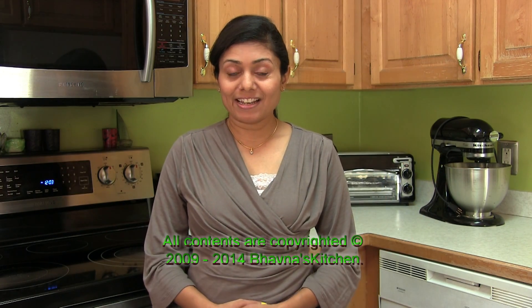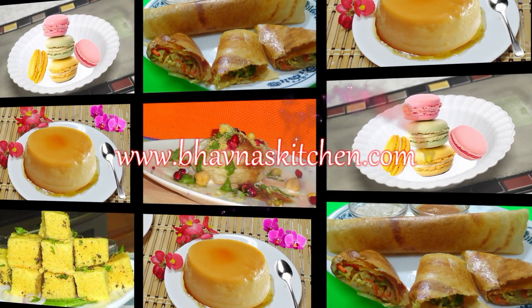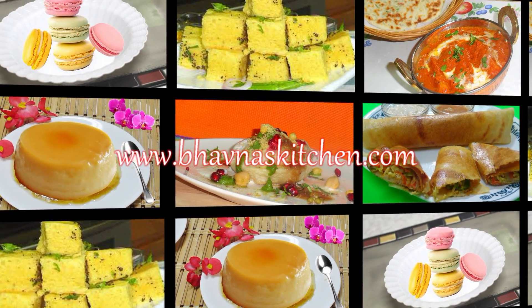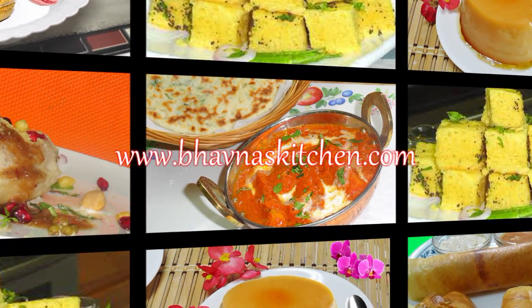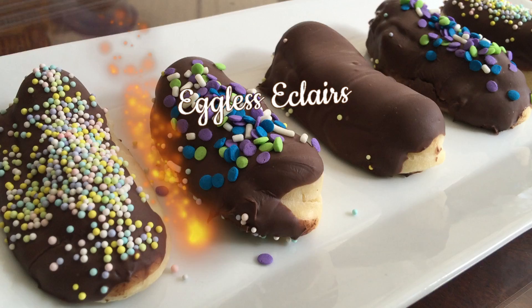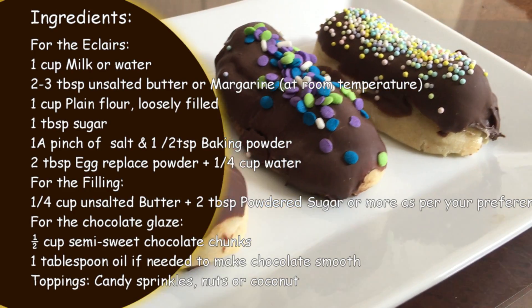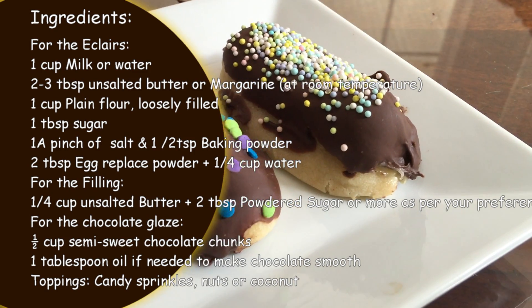Hi, welcome to Paona's kitchen. Today I'm making egg-free eclairs. I had so many requests for this recipe, so let's start.